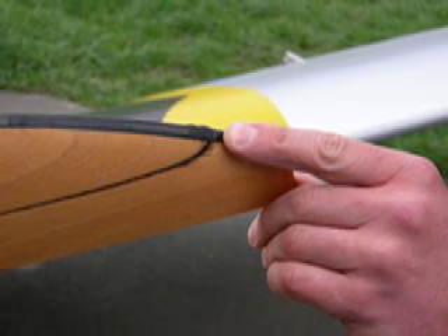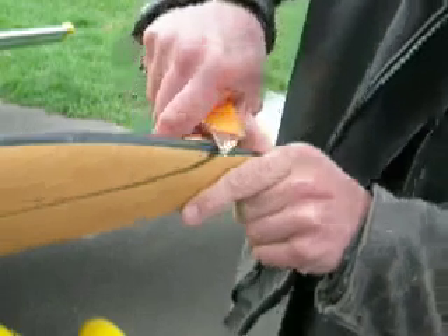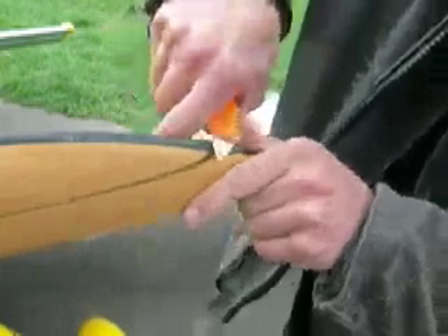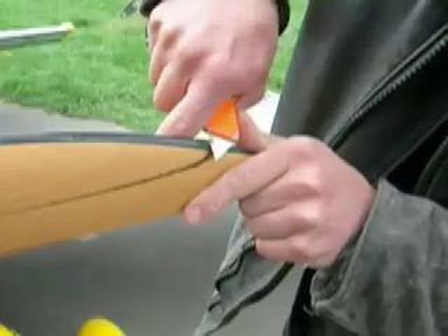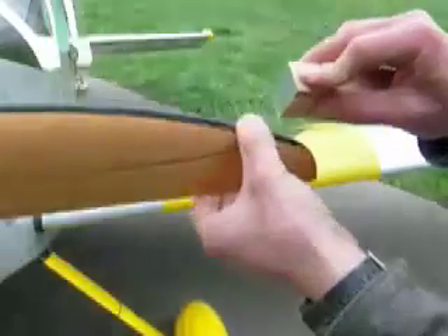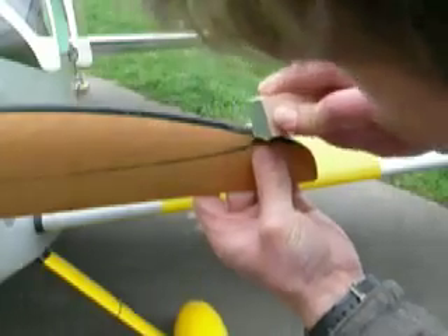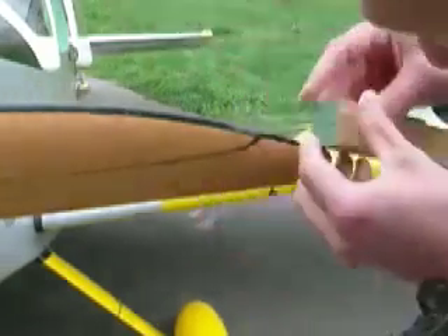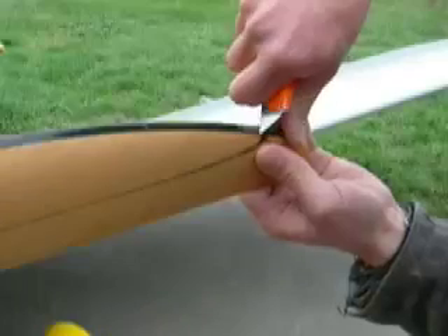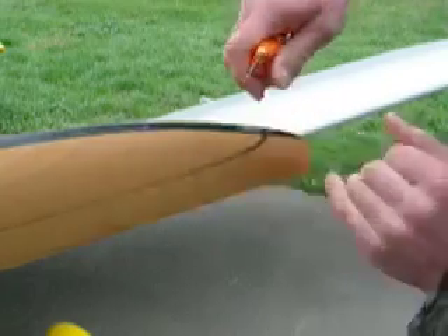Apply just enough epoxy to leave a bump that you can trim off the next day. When you come back the next day, start by removing most of the excess material with a utility knife, very carefully, as shown. Next, sand the prop to its final contour, starting at 240 grit sandpaper, working up to 1200 or 1500 grit. Scraping the excess epoxy off, as shown here, also can work well.